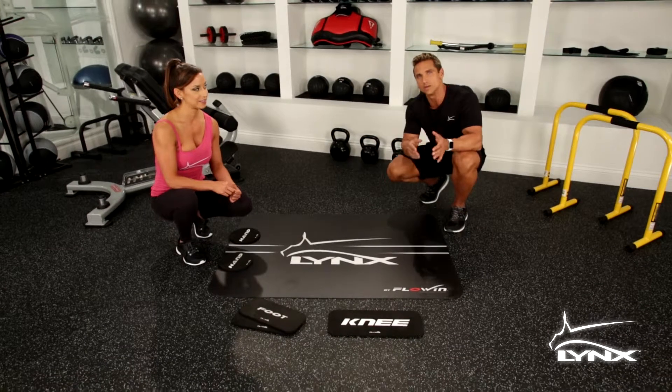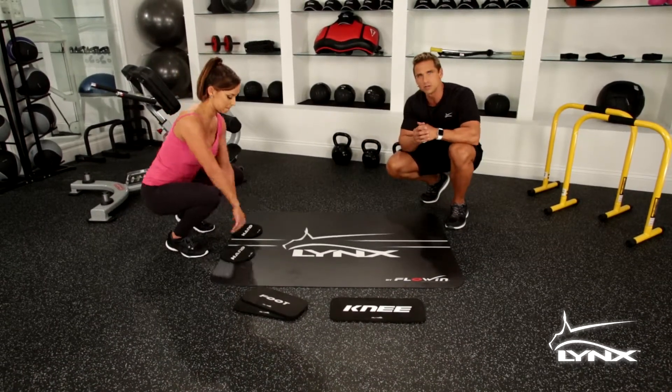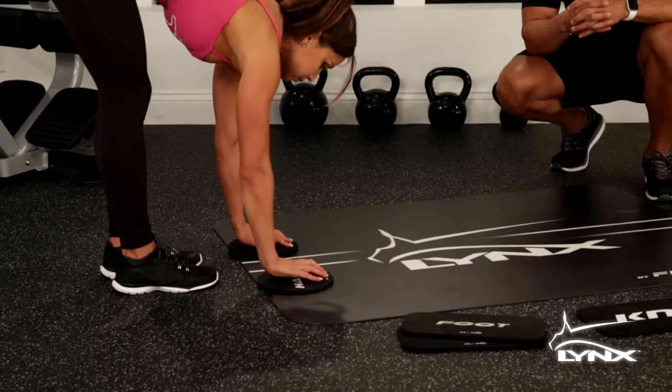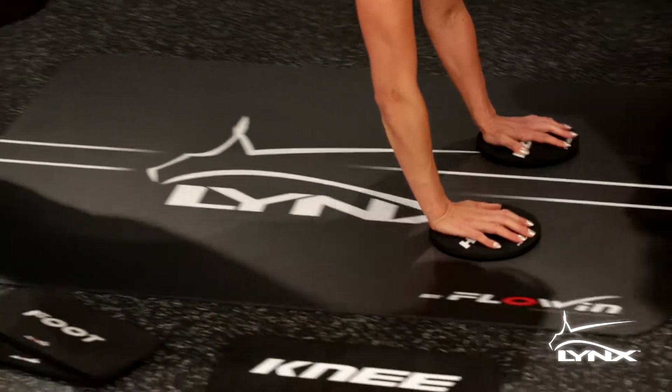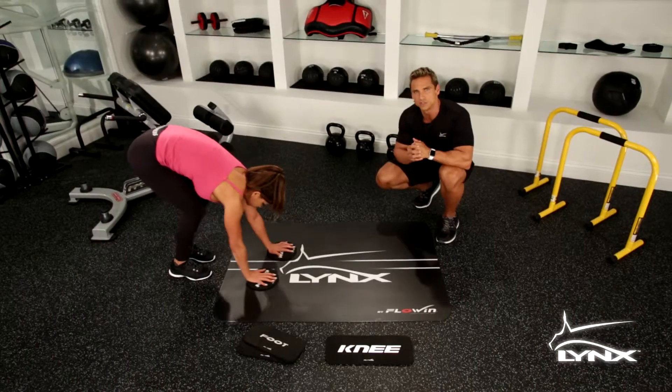Another great way to isolate your core and abdominals is going to happen right now on your Lynx board. Carrie's going to demonstrate the pike slide out and walk back up. She's going to start in a neutral position, take it all the way out into a plank, and then slowly walk her way right back up into a neutral position.